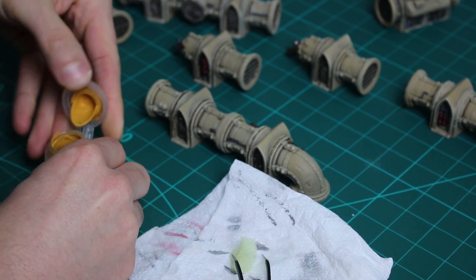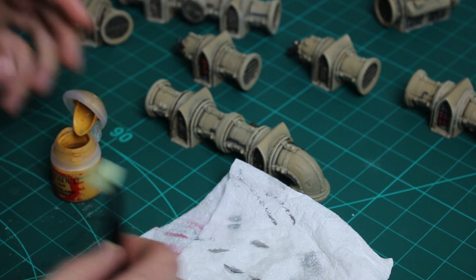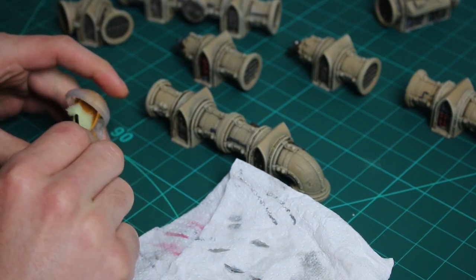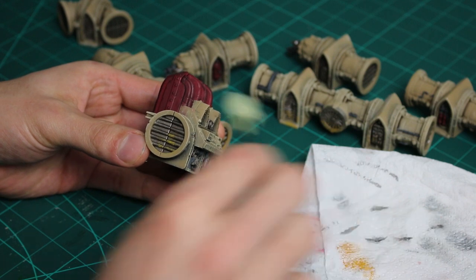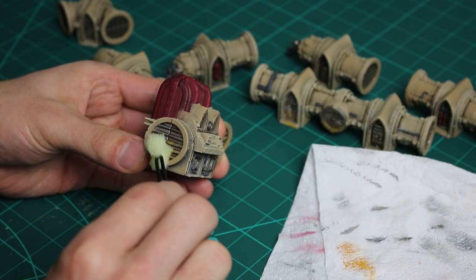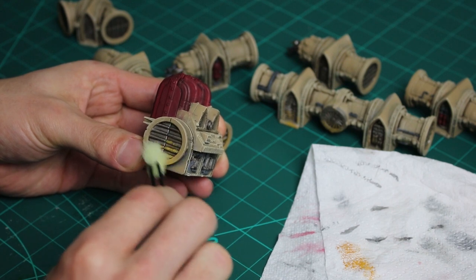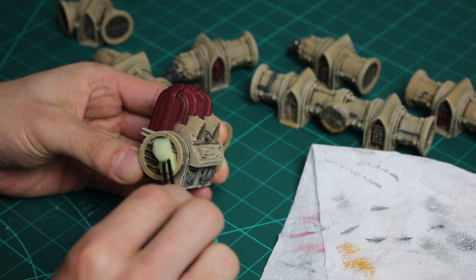For all the metal parts on the terrain I wanted to add some rust. Using a sponge to add texture, I sponge on some Averland Sunset. Once it had dried I then sponge on some Burnt Sienna, and after that I apply a small amount of Burnt Umber. I'd recommend looking at some photo references of rusted pipes and vents just to give you some inspiration.